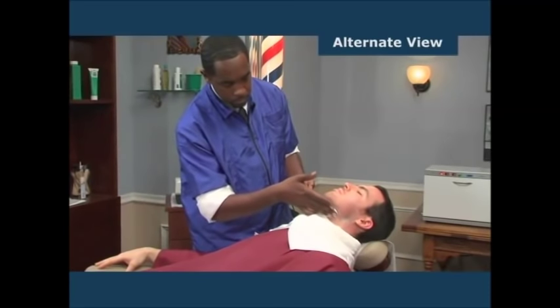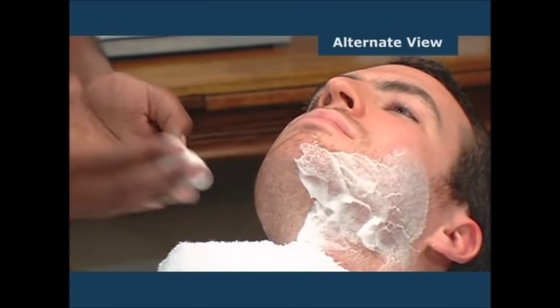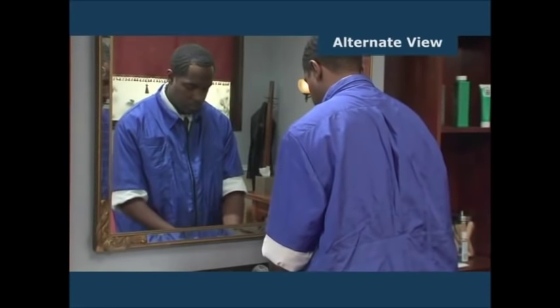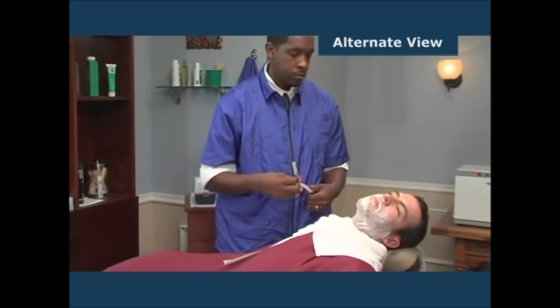Next, remove the steam towel and wipe the lather off in one operation. Re-lather the beard against the grain, which places the facial hair in the best position to be shaved. Then wipe the lather from your hands. Standing on the client's right side, begin the shave process.